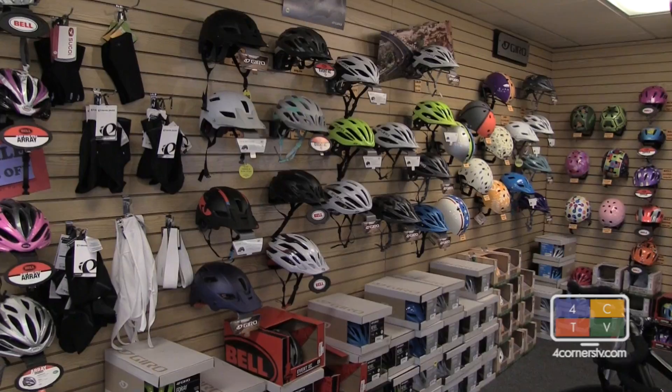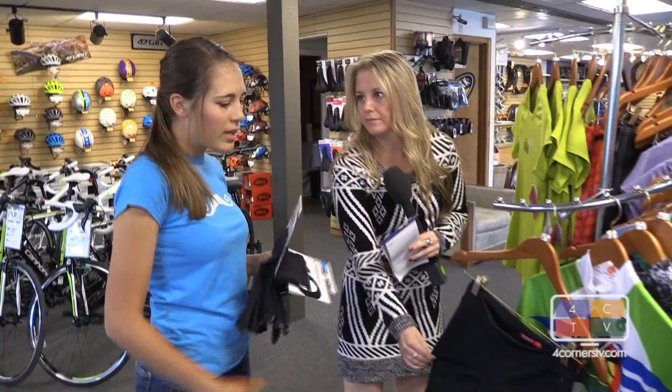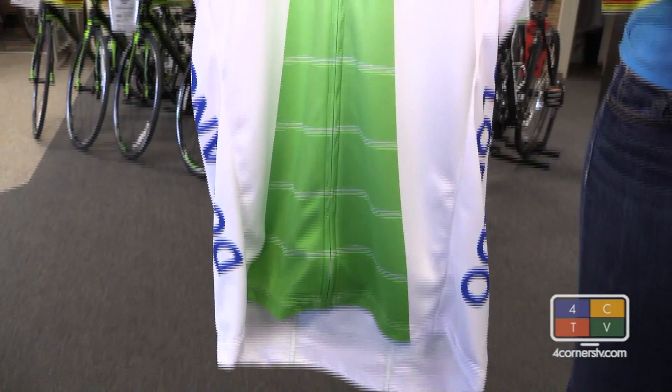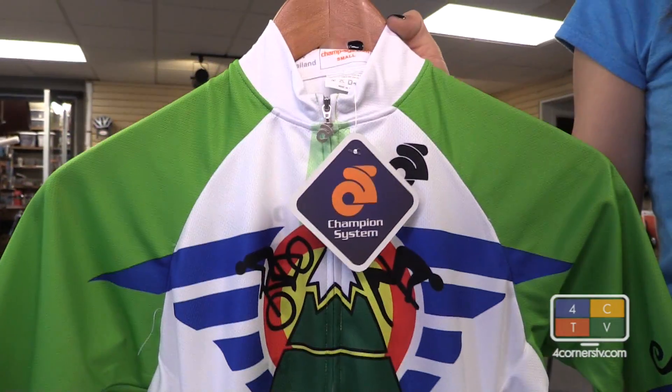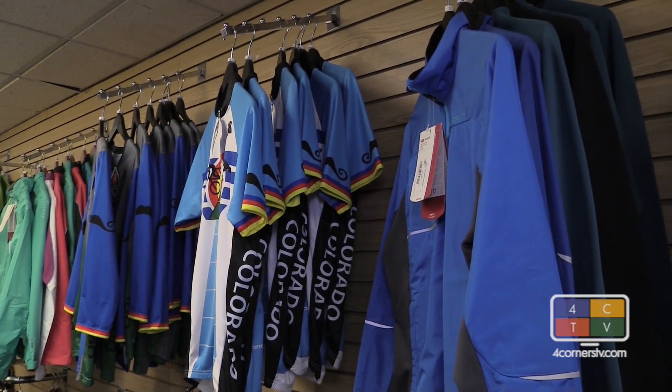When shopping for the right Iron Horse riding gear, it starts with spandex. You don't really want any bagginess, and you don't want any cotton against your skin. You want some kind of lycra, depending on the weather.